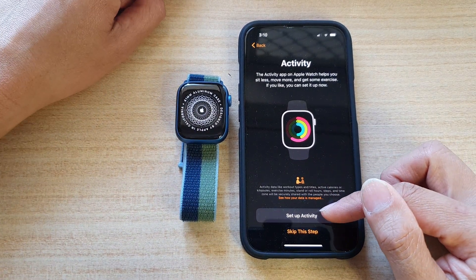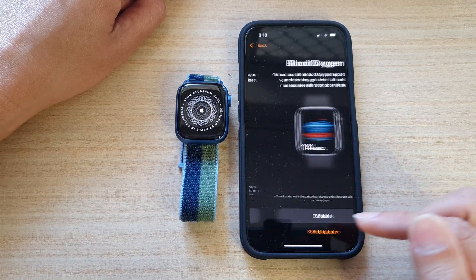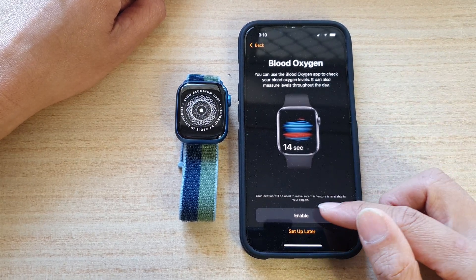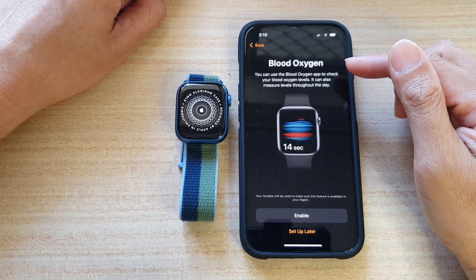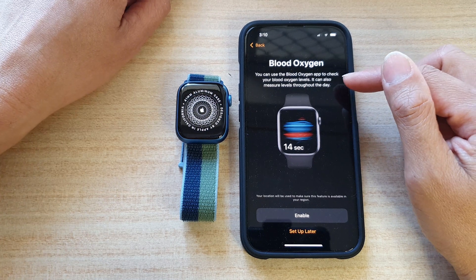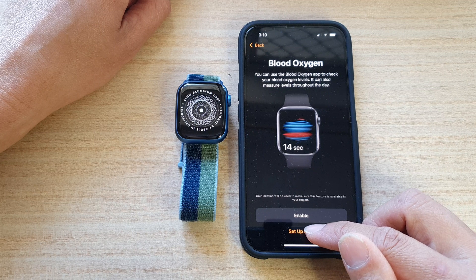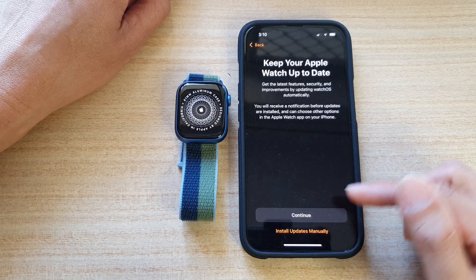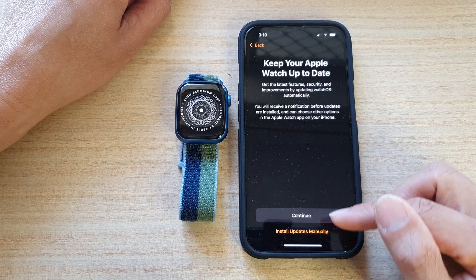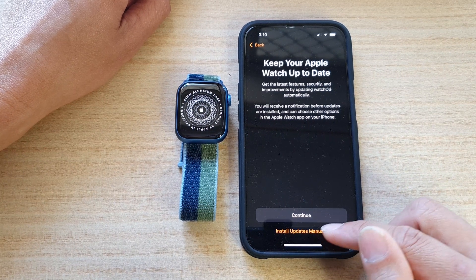Now it asks, do you want to set up Activity or skip for now? I'm going to choose Skip for now. And for Blood Oxygen — do you want to enable it or set up later? You can use the Blood Oxygen app to check your blood oxygen levels and measure levels throughout the day. I'm going to choose Setup Later. And here you can choose to keep your Apple Watch up to date by tapping Continue, or install updates later — I'm going to choose Install Updates Later.